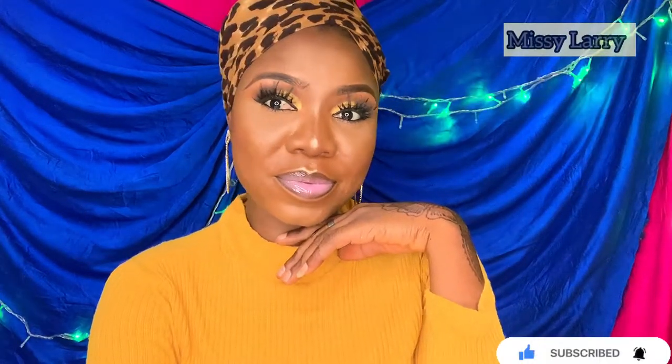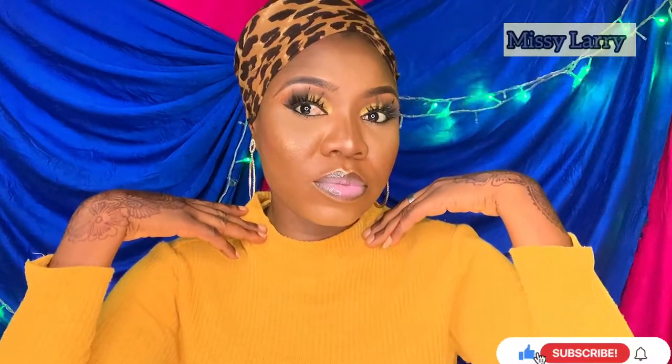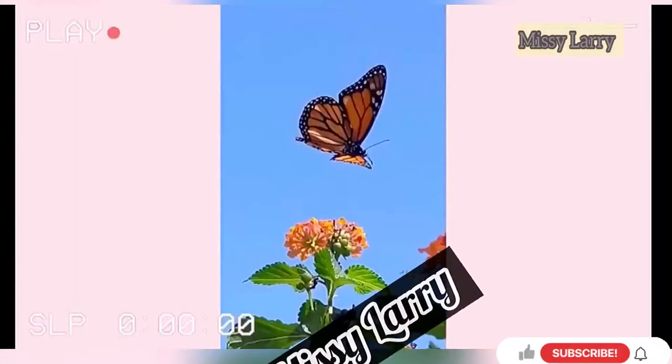Hello guys, welcome back to my channel. If this is your first time, my name is Larry. If you are a returning subscriber, thank you so much for always coming back. Today's video is about this look, so if you have not subscribed, subscribe down below, click on the notification bell to get notified whenever I upload a new video, and please share my video. Let's get started!